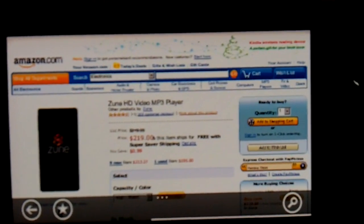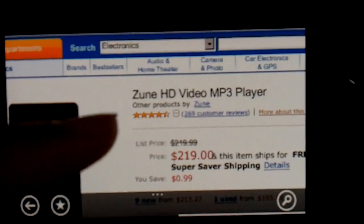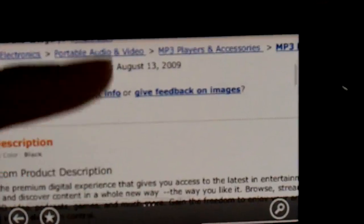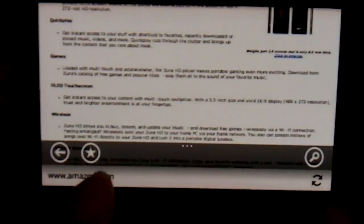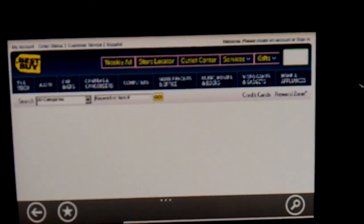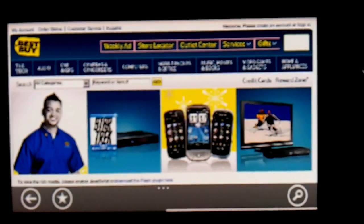It's just really improved — it was sort of embarrassing comparing it to the iPod Touch before. It's just really nice to browse now. You can also put it in portrait mode, but I prefer landscape. Let's go to Best Buy, and again you can see how quickly that loads. I have the desktop version enabled, not the mobile version.